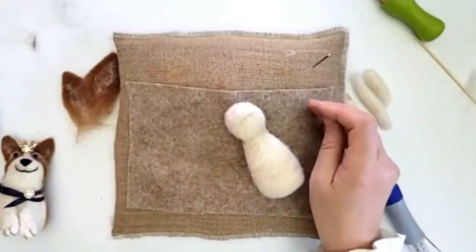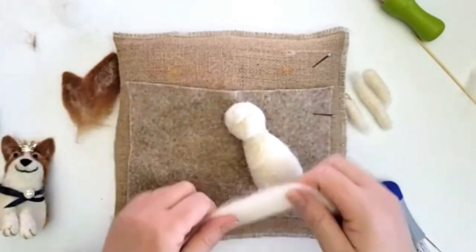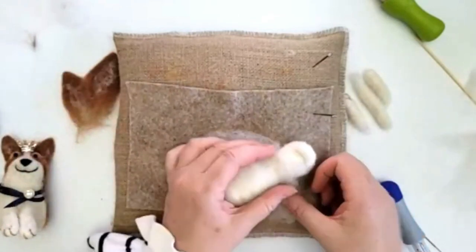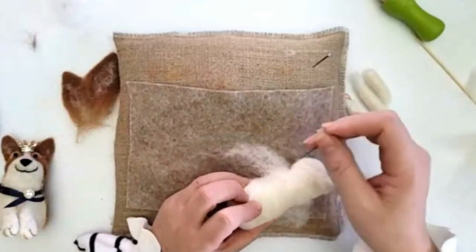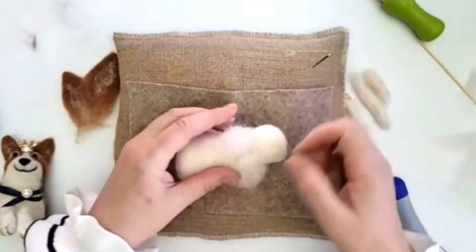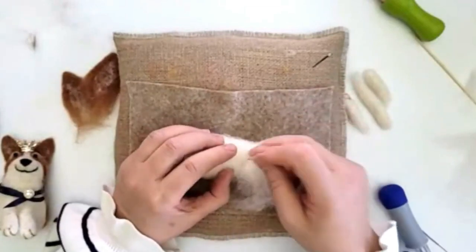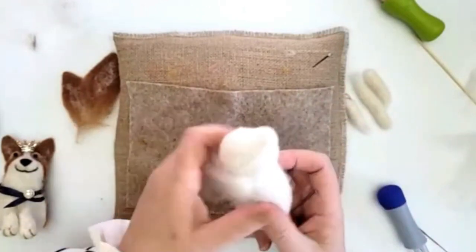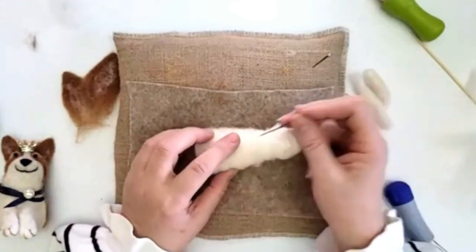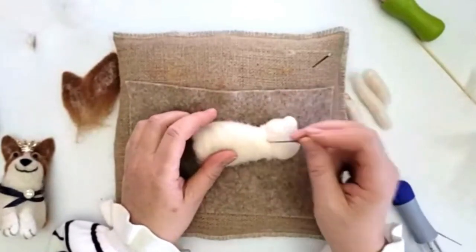Now it's on quite firmly — you don't want it wobbling. I'm going to take a little bit of carded wool or wool top — just a thin piece — and pop it around the neck. This will be covered up again. We're thickening out this neck because a corgi doesn't really have one — the head just works into the body. This also allows us to attach it even more firmly. Work around the neck — base of the neck, top of the body — and we want that neck to disappear so it looks like we've made it all as one piece.